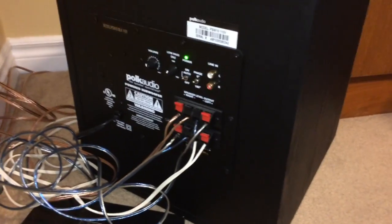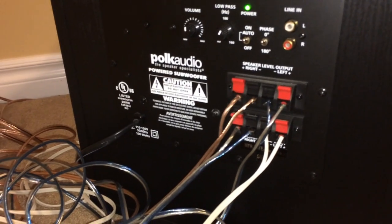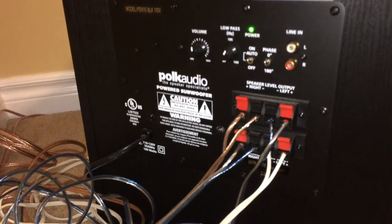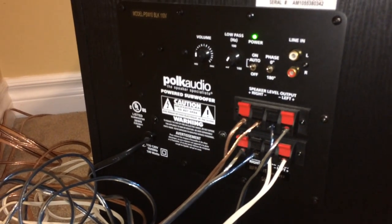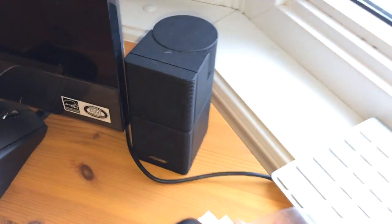So from the receiver's front left and right speaker outputs to the speaker inputs on the back of the subwoofer, and then from the outputs on the subwoofer to our front left and right speakers — which in this case are these Bose double cube jewel speakers.